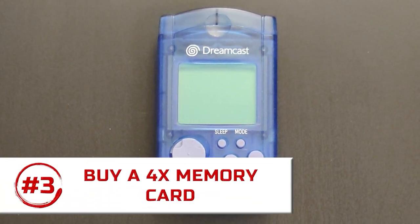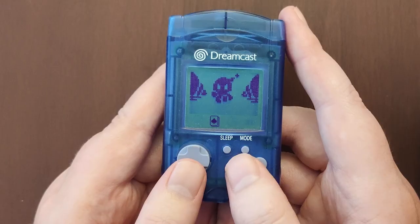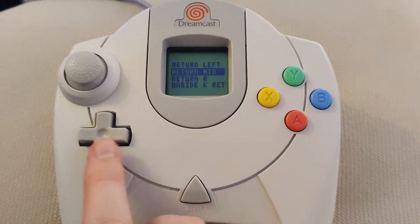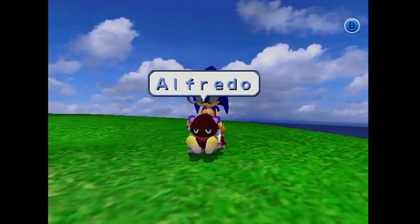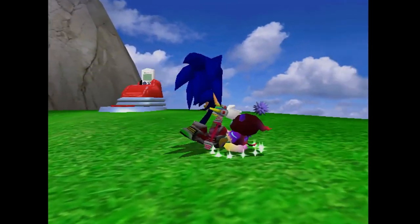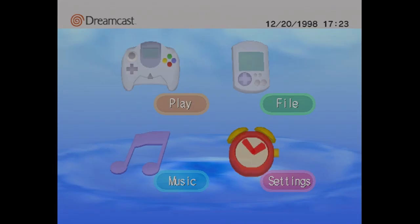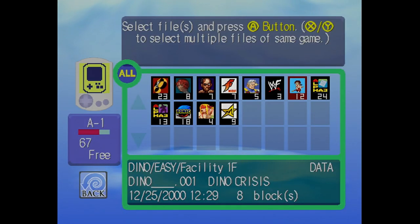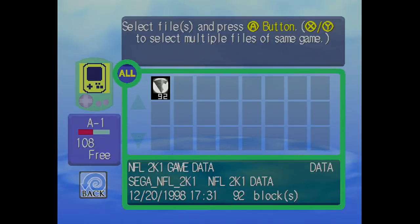Let's talk about the Dreamcast memory card, also called the VMU — the Visual Memory Unit. It's pretty cool: it's got buttons on it, you can download little games to play on it on the go, and you can even have little pictures appear on it during games. But the biggest problem, despite its cool factor, is that it fundamentally fails at being a memory card. VMUs only hold one-eighth of the space of a PS2 memory card — it's dismal. Want to save your game of NFL 2K? There goes almost half your memory card.